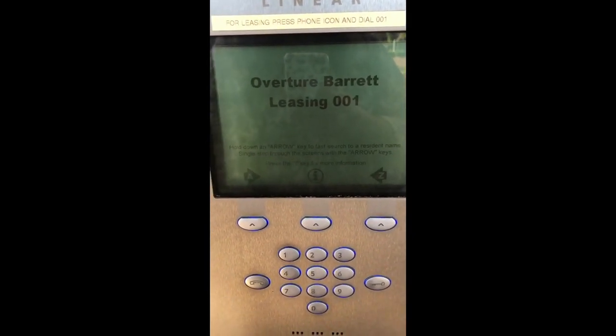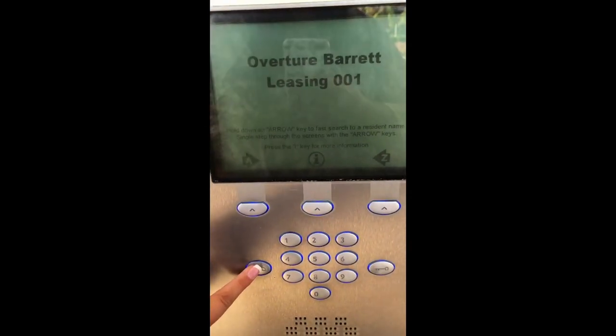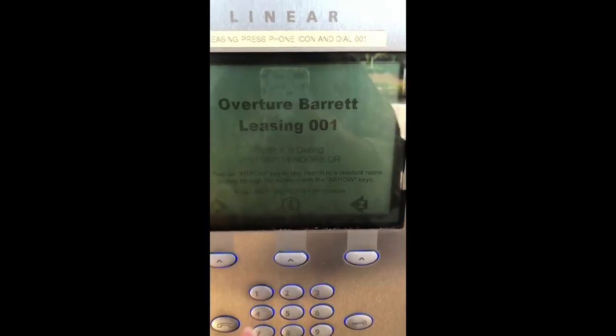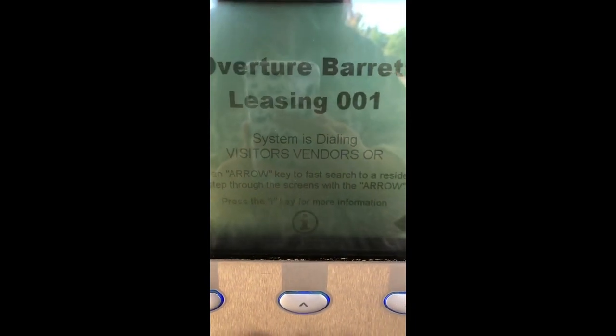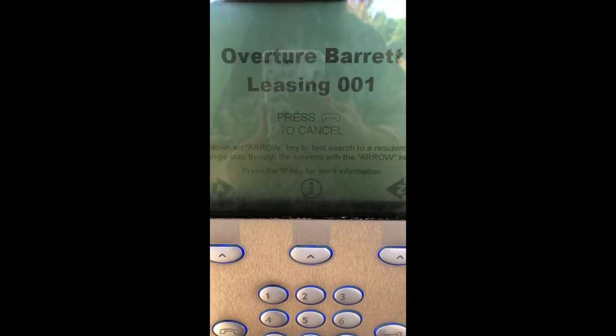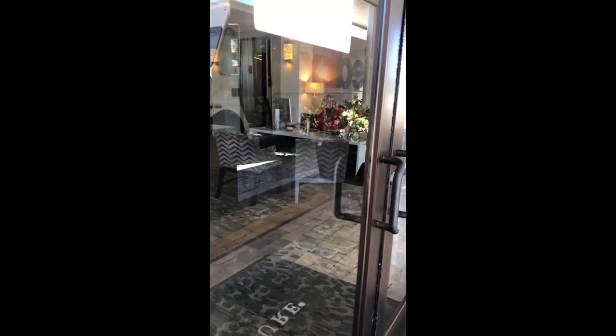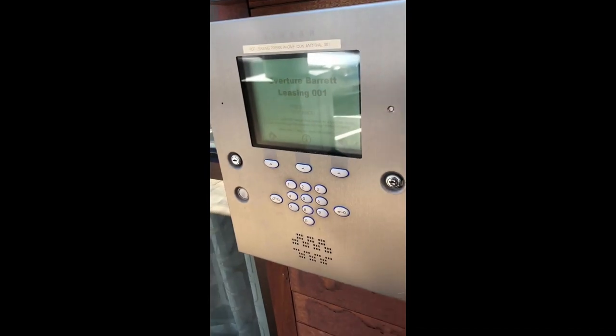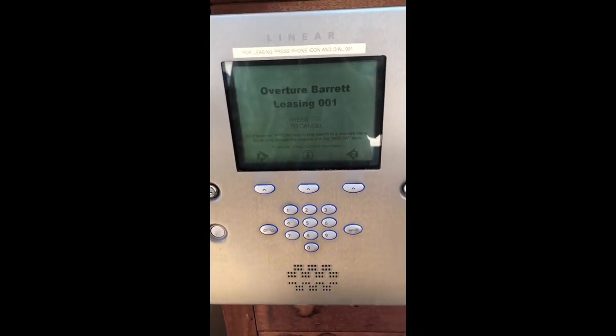We'll call the leasing office as an example — hit the phone icon, enter directory code. The directory code is the three-digit number; for the leasing office it's 0001. You'll see the screen change and it will say 'waiting for answer,' meaning it's calling. If you're calling a resident, you would answer — Diane's saying hello to us! So that's how they let us in: you would pick up the phone, hit the number nine, and it would buzz open the front door for whoever's coming in.